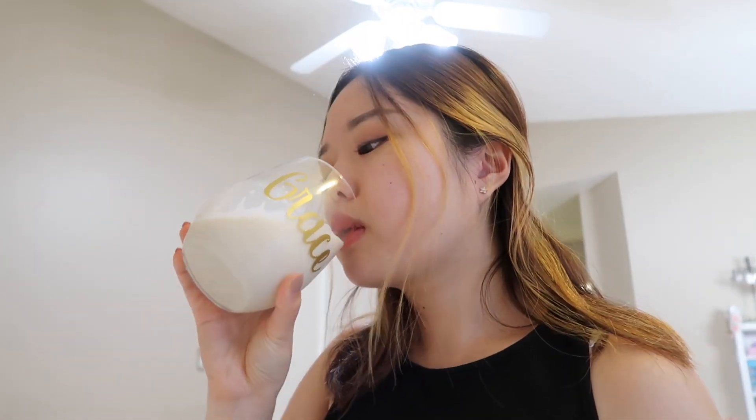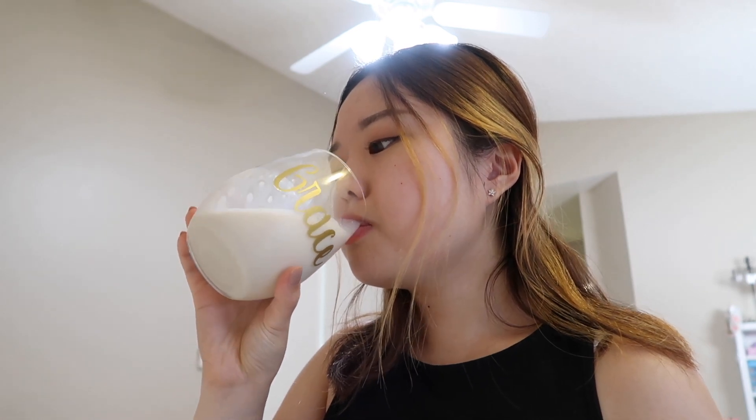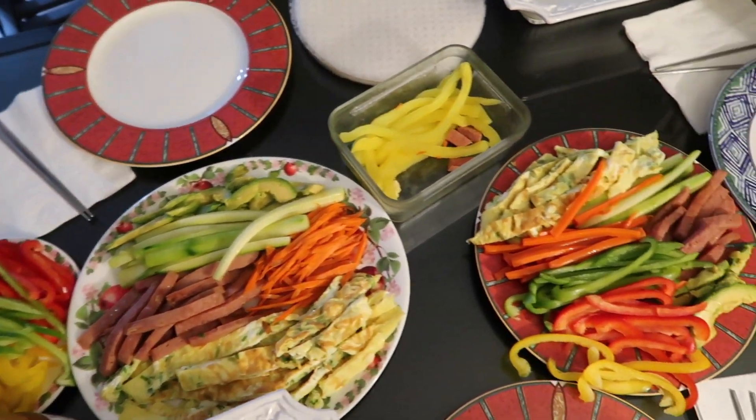For a snack I had this brownie-slash-cookie — my sister calls it a 'cronie' — that she made. There were some leftovers so I just had one. It was super good, and of course I had some milk because cookies and milk are the best duo.